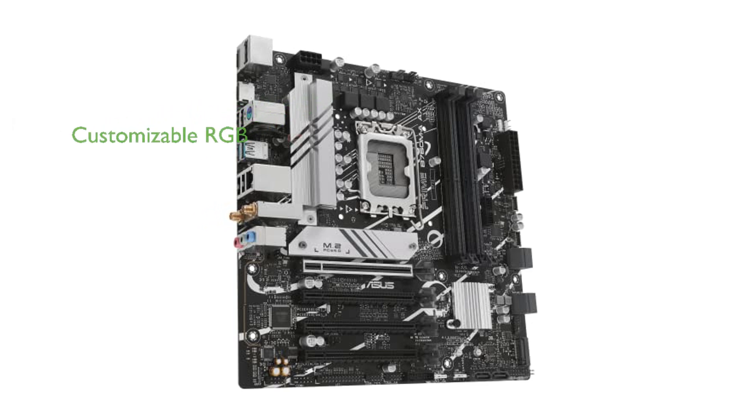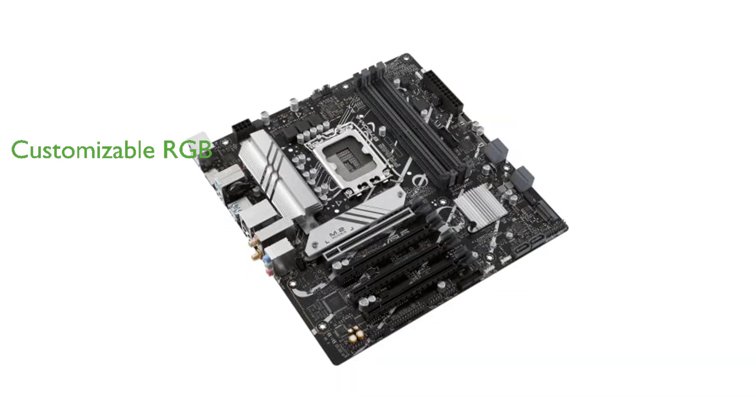With onboard addressable Gen 2 headers and Aura RGB header, the motherboard supports customizable RGB lighting that can be synced with Aura Sync-capable hardware. The ASUS Prime B760MAAX is a versatile and robust motherboard that caters to both daily users and DIY PC builders with its intuitive tuning options and reliable performance.